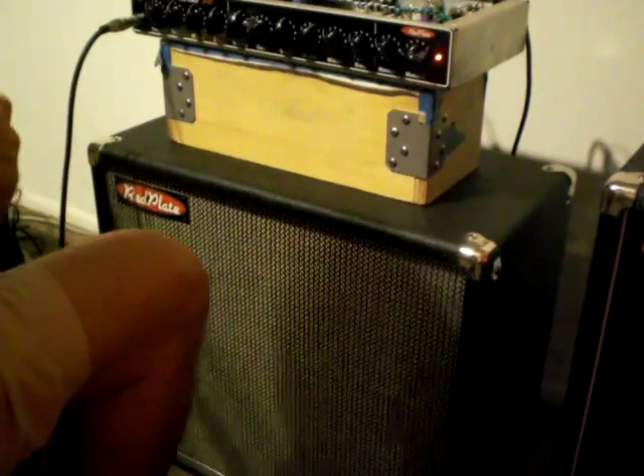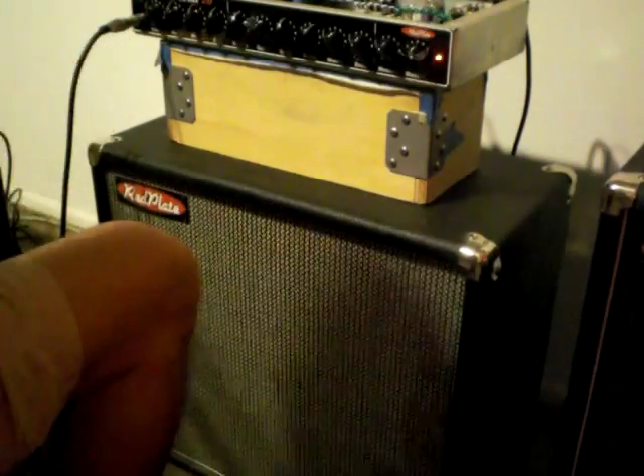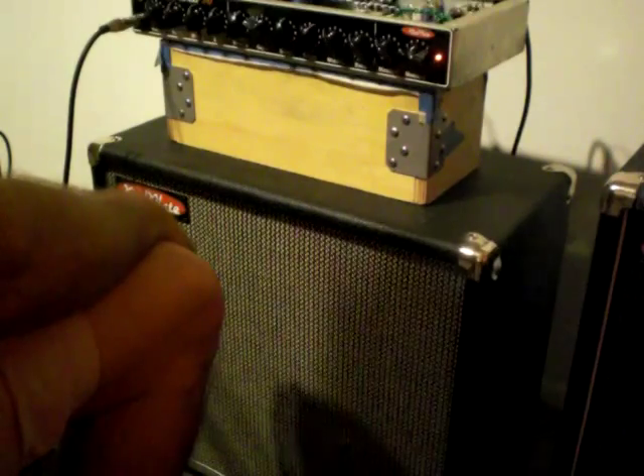A quick demo of the Magica. It's a 50 watt EL34 amp. This one happens to say Red Coral 50 on the front, but that's due to a customer request.